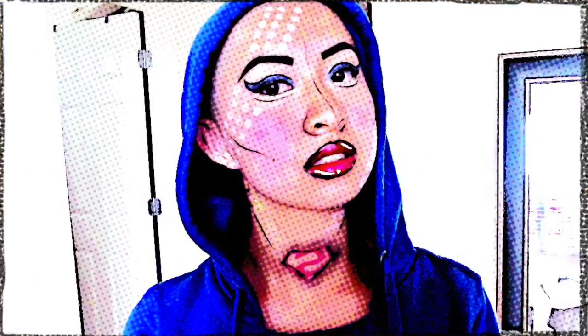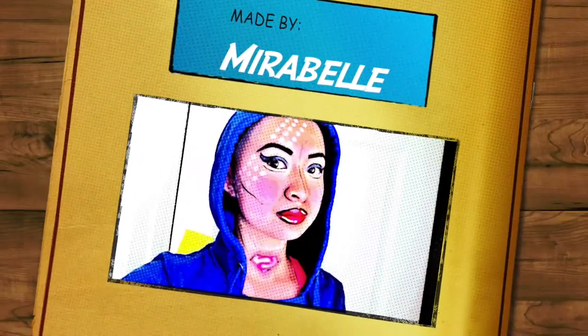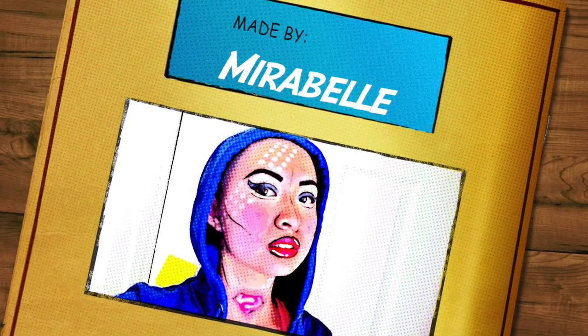I unfortunately did not film an outro for this, but thank you all so much for watching — I really appreciate it. I am definitely going to redo this makeup. In the meantime, please check out my other makeup tutorials. Subscribe, give this video a thumbs up, share it on Pinterest, follow my social media — I'm bok choy goddess on Twitch and Instagram. And this video is done.